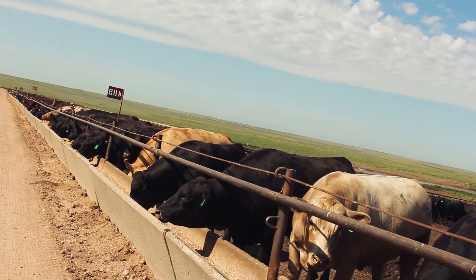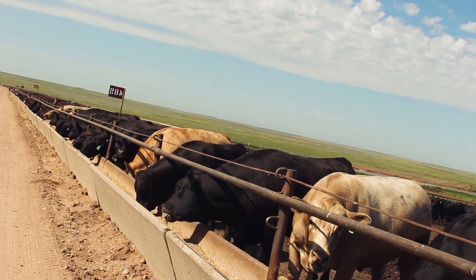Silages provide some energy but it's not our primary source of energy. Just like grains, they'll provide some protein but it's not our primary source of protein. The distillers grain provides some energy but it's not our primary source of energy — so they all bring a multitude of nutrients to the overall nutritional package.